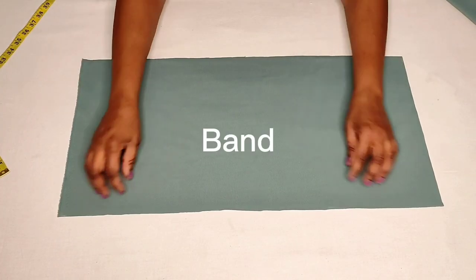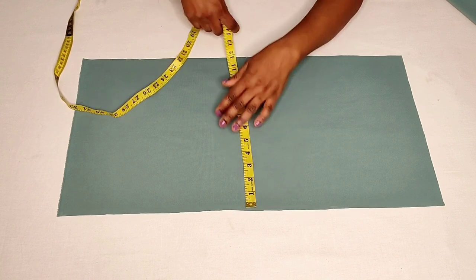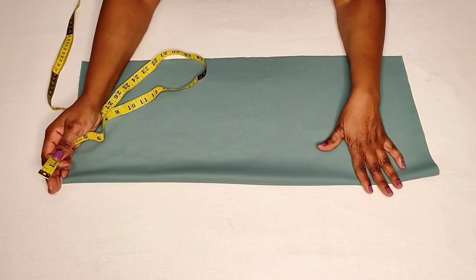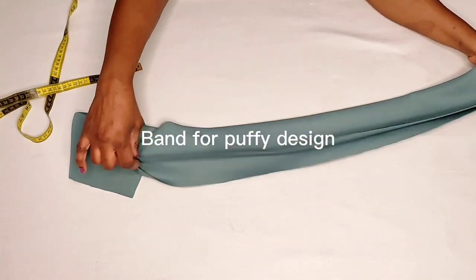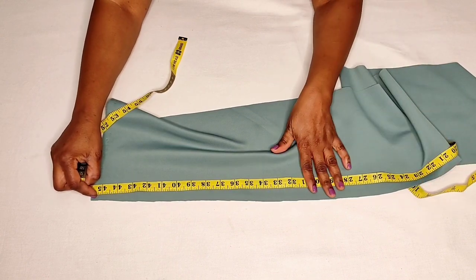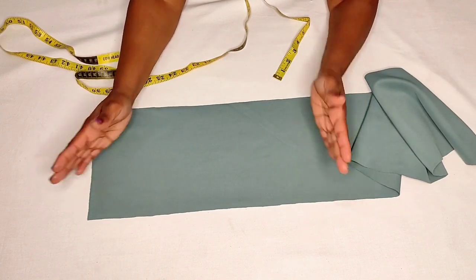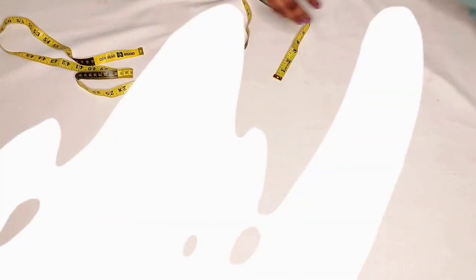This piece is for the band and the pleats, measuring about 26 inches by 12 inches. I made it 26 inches because after pleating the fabric will be a bit shorter, so if it's too long you trim it when attaching it to the base. The band for the fluffy design on top measures 45 and a half inches by 8 inches in length. If there's excess fabric you cut it off — it's better to have extra than not enough.